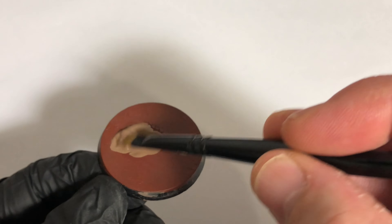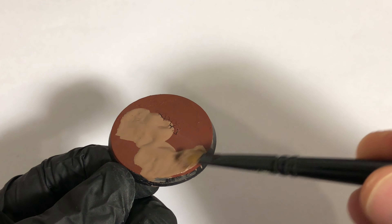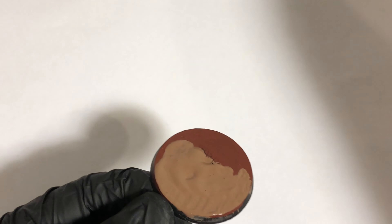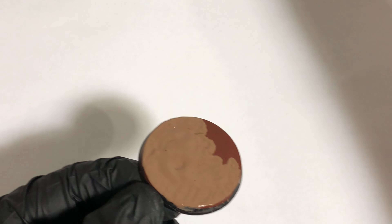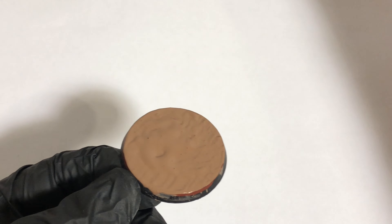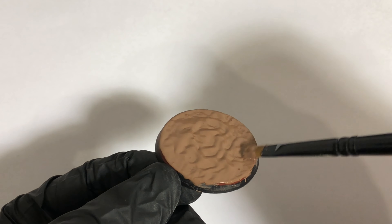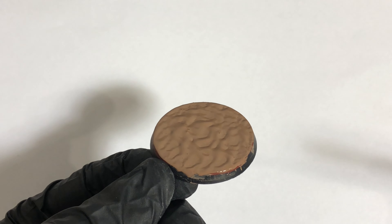Just get plenty on there, covering all that area, then let it dry. You can use a heat source to dry it, but be careful - too much heat can dry it too quickly and the crackle can loosen itself. Make sure you have plenty on there right the way to the rim. You don't want it too flat, you want peaks all the way across, so stipple it up, then let that dry.